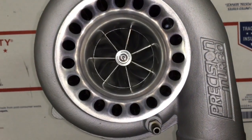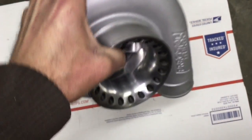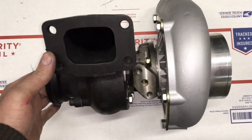With this turbo, I had to change out the compressor and the turbine, which costs extra money. But it's still cheaper to have us do it than to send it back to Precision to have them sell you a whole new cartridge.